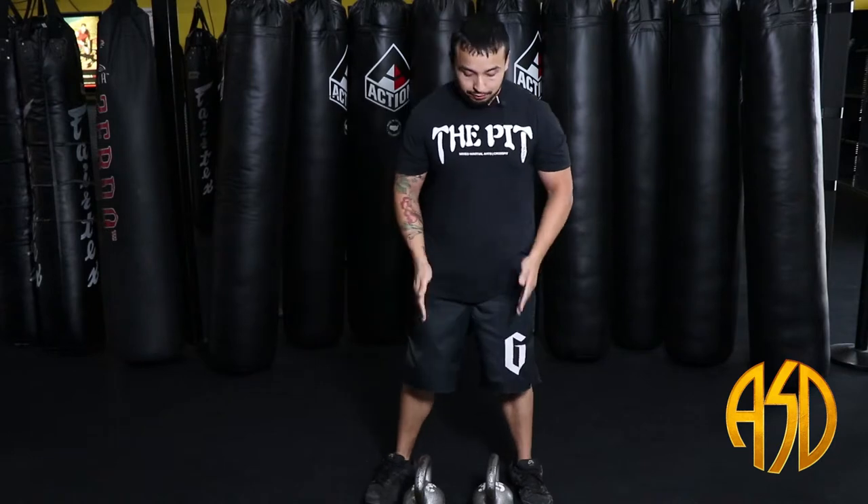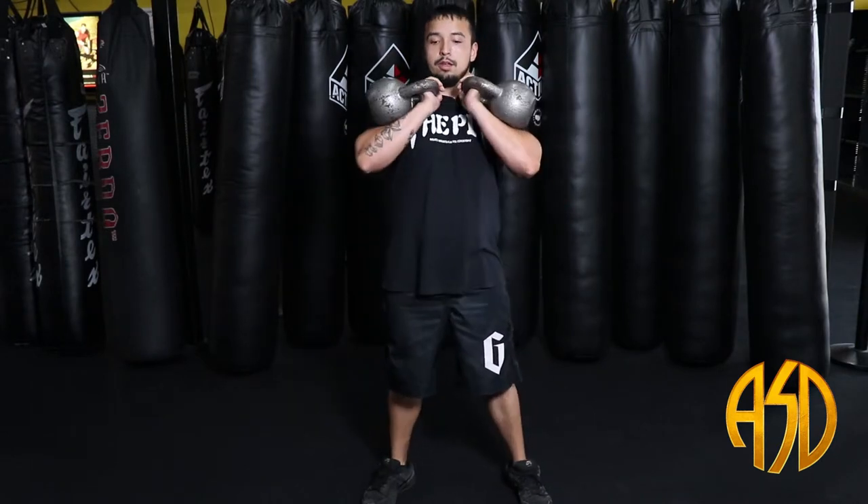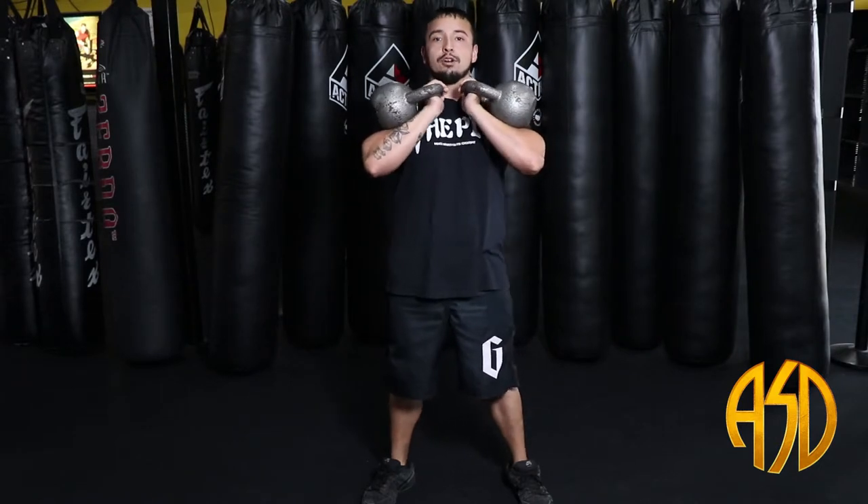For the double goblet squat, you have two kettlebells. You grab them and rest them on the triangle between your biceps and your forearm, and you go up.